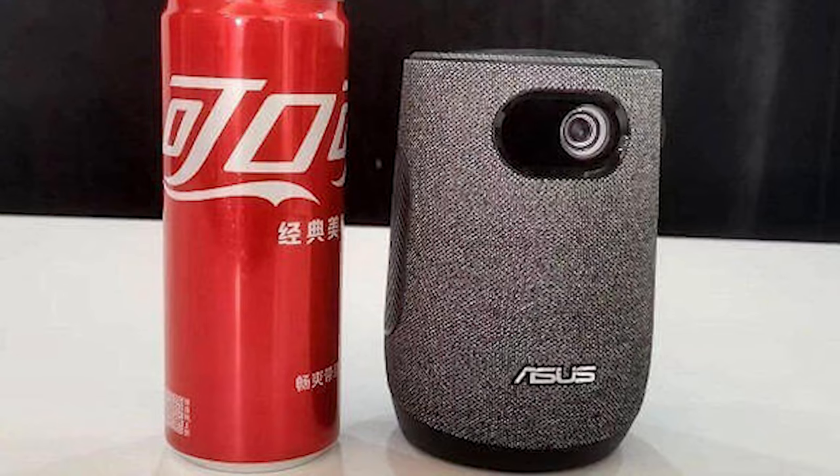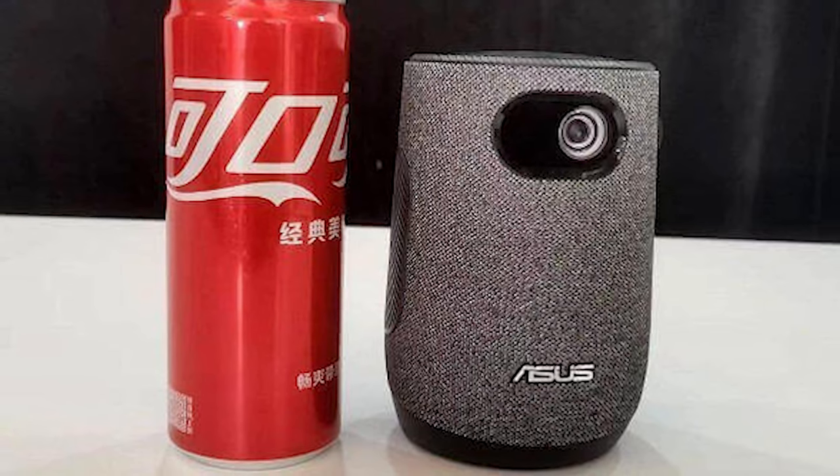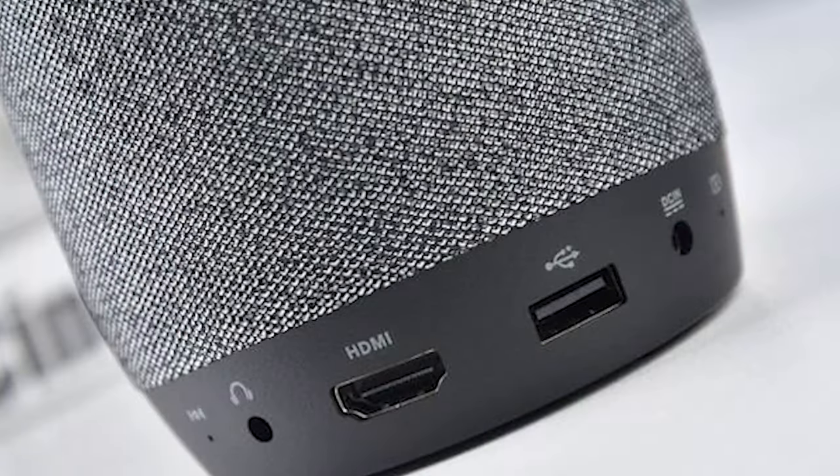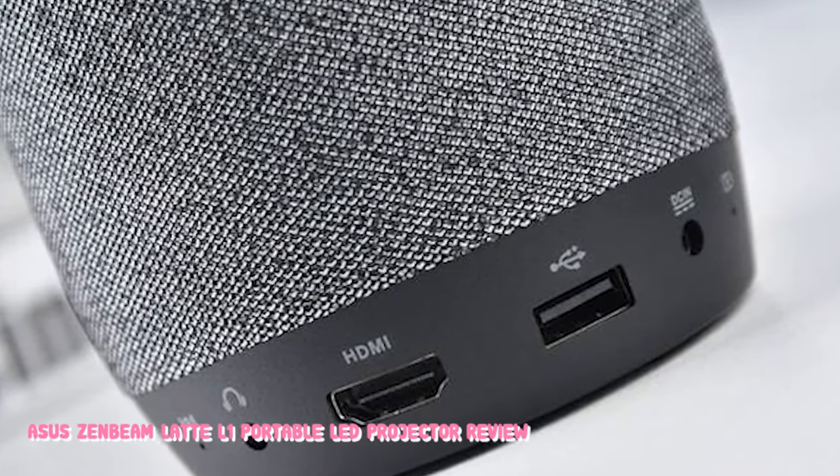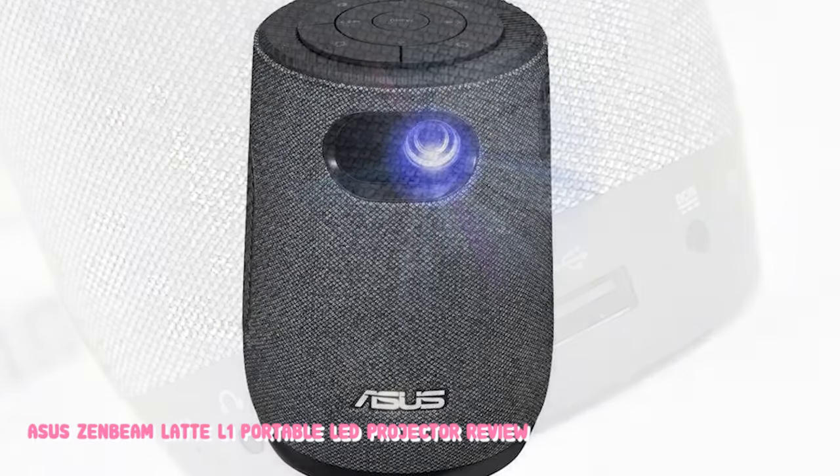To protect it on its travels, ASUS includes a soft zipped cover, and it is also protected inside its box by a stiff cardboard tube. Along with the L1, you get a wrist strap that connects to the soft cover, a laptop-style PSU for charging, a small remote, and ours also had two power cables designed for the US and EU markets.